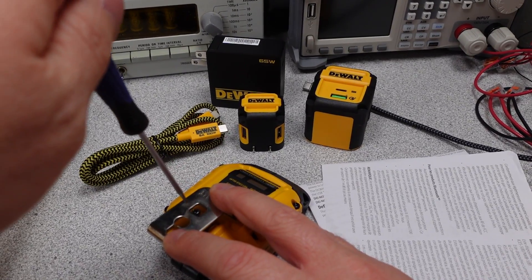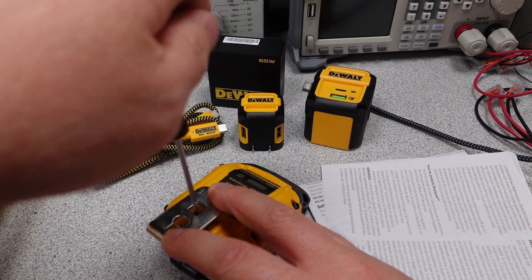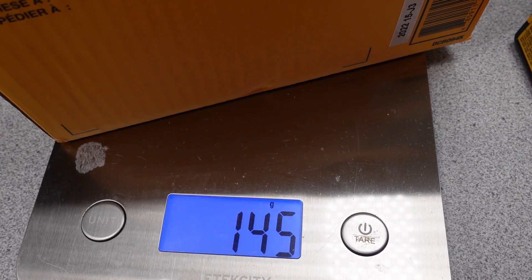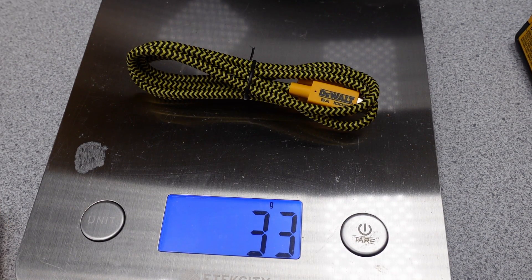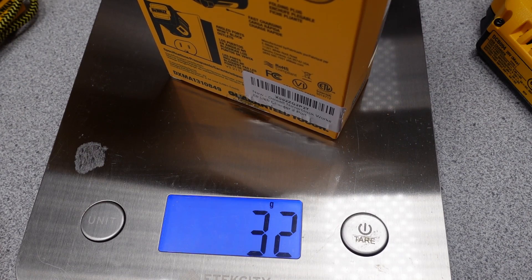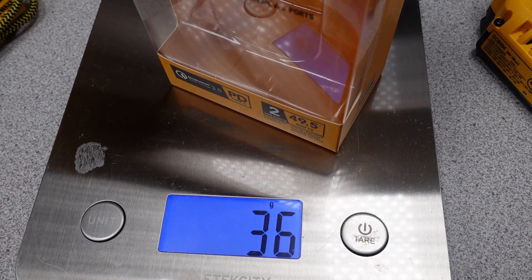These adapters do not share the same listing as they're all contract manufacturers. The smaller adapters are ETL, while the 65 watt is UL. The smaller adapters are made by E-Filiate, and the 65 watt adapter is made by Channelwell Technology. The 65 watt adapter packaging weighs 145 grams, and the power adapter weighs 138 grams. The cable weighs 33 grams, and the battery adapter weighs 134 grams. The 12.5 watt packaging weighs 32 grams and the power adapter weighs 46 grams. The 49.5 watt packaging weighs 36 grams and the power adapter weighs 141 grams.